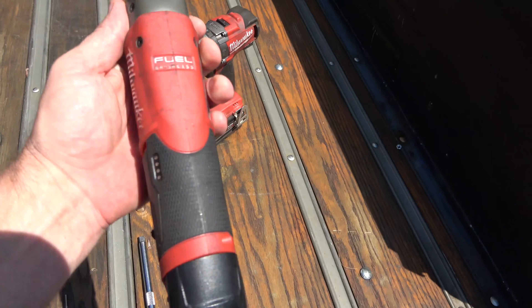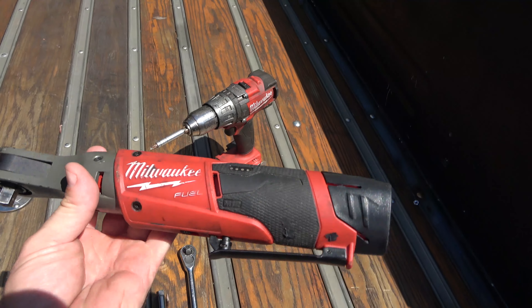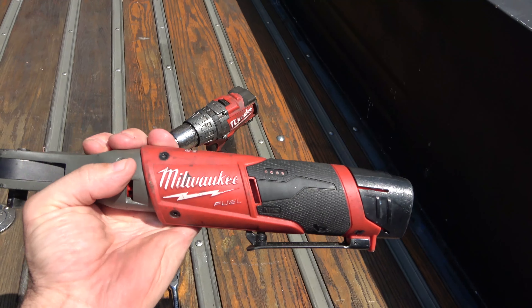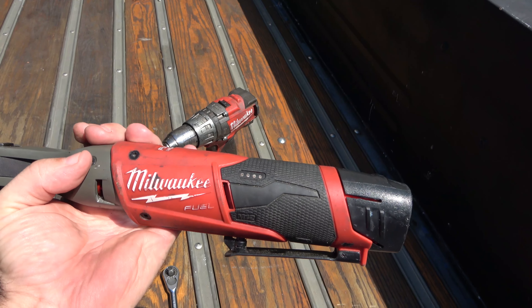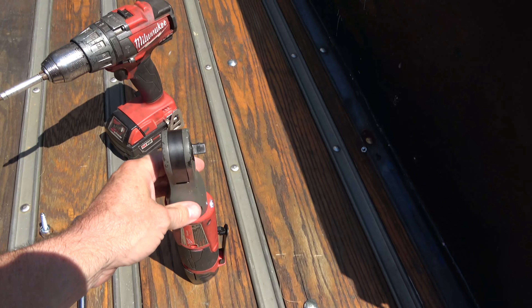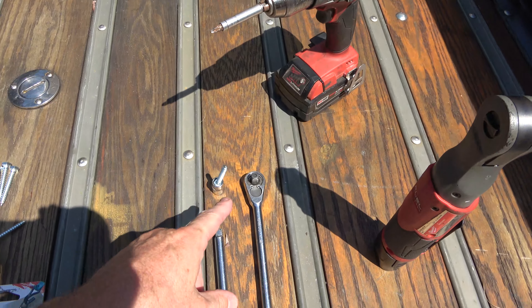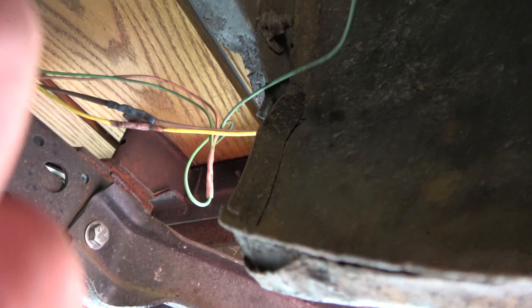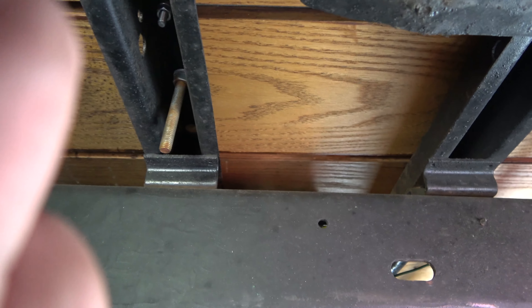The best way to drive these in is with a ratchet. If you're lucky enough, this Milwaukee flex-head ratchet is like the coolest tool on the planet — it's awesome for all your gear-wrenching stuff. I bought mine on Amazon or eBay; I'll put a link if I remember. We'll just use that to wind those suckers in.